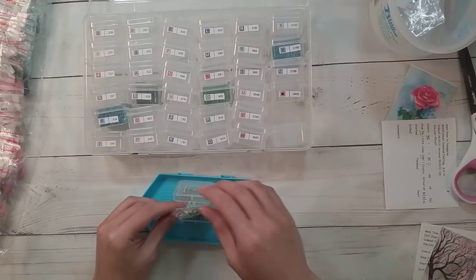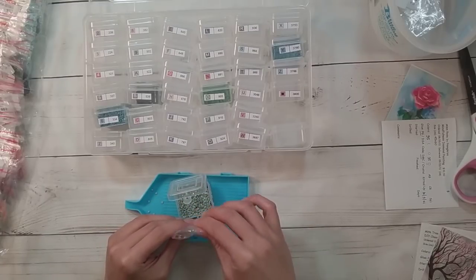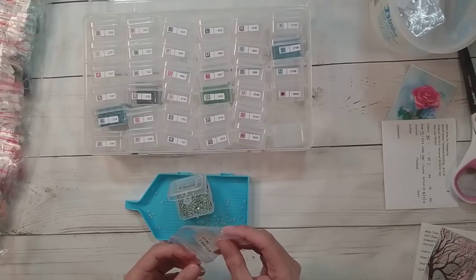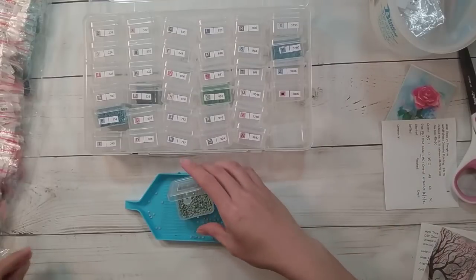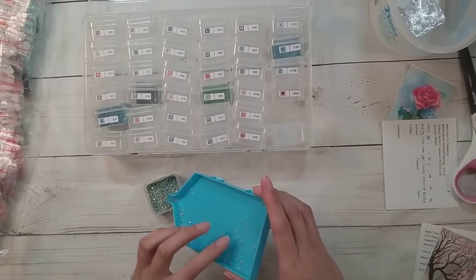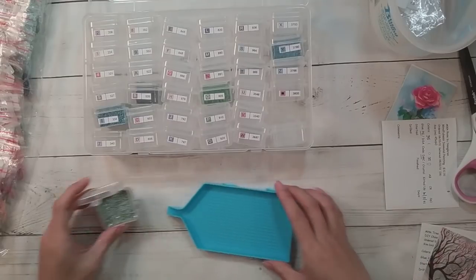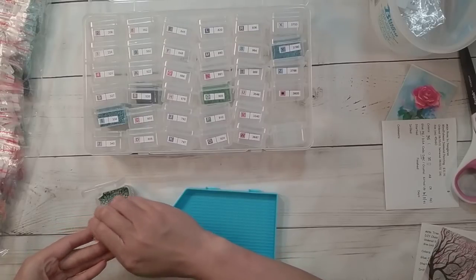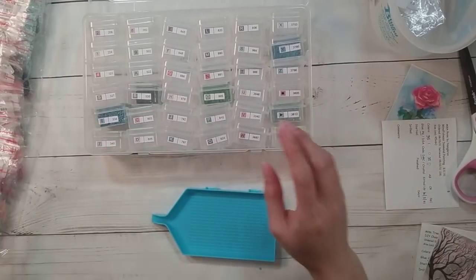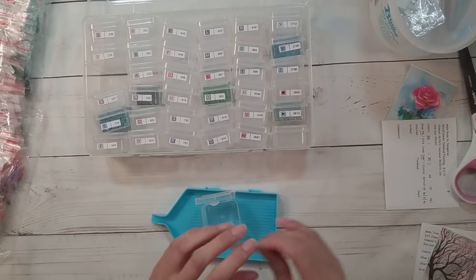YouTube says I created the channel on October 2nd, which is true — that's when I signed up — but my first video wasn't uploaded until October 4th, so that's what I consider my real anniversary. There's actually a lot of static — look at all that static when I move the drills! But yeah, it's my one-year YouTube anniversary — who knew it would go by so fast.